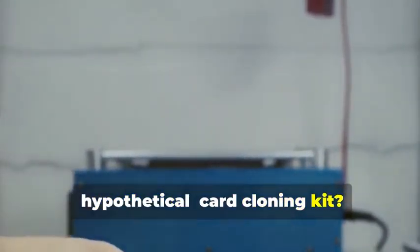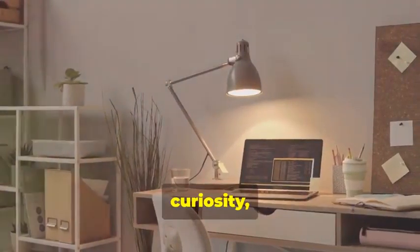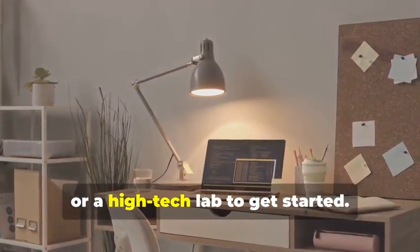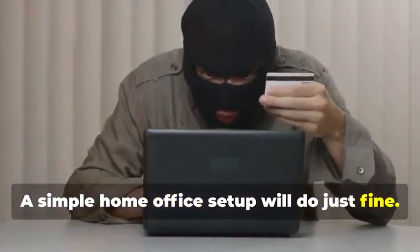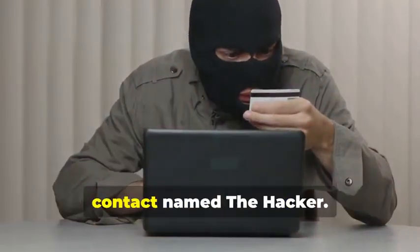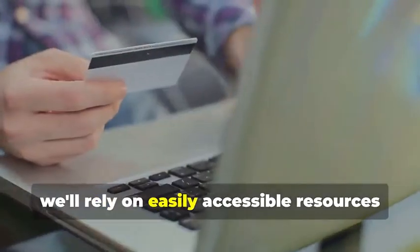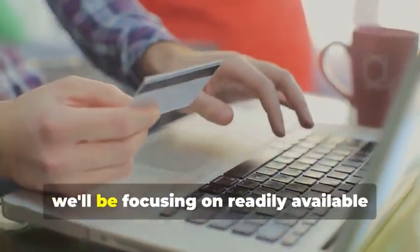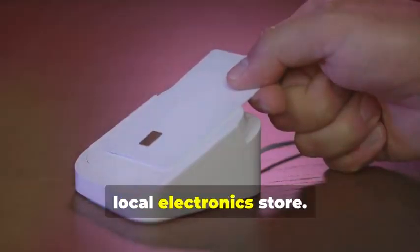Ready to assemble your very own hypothetical card cloning kit? It's a fascinating process that combines technology, curiosity, and a bit of creativity. You won't need a secret underground lair or a high-tech lab to get started — a simple home office setup will do just fine. And you certainly don't need a shady contact. Instead, we'll rely on easily accessible resources and tools.